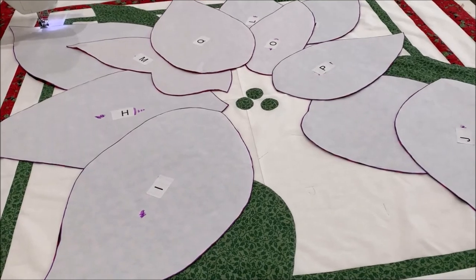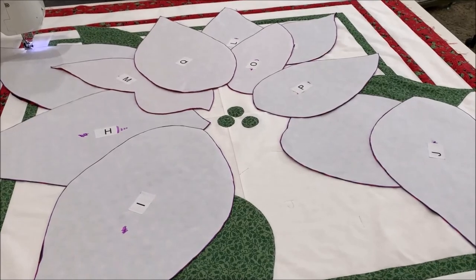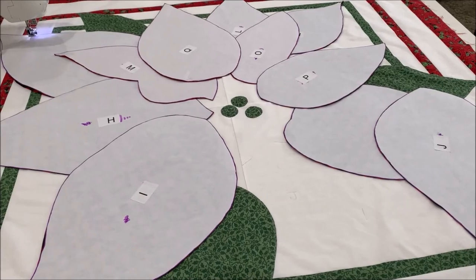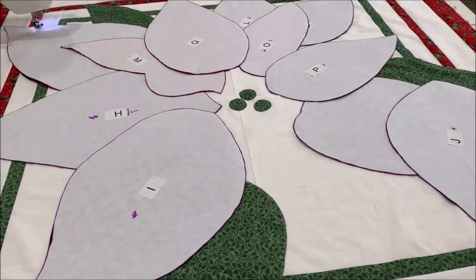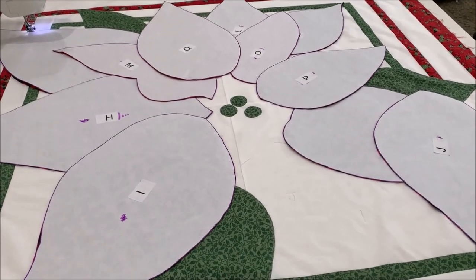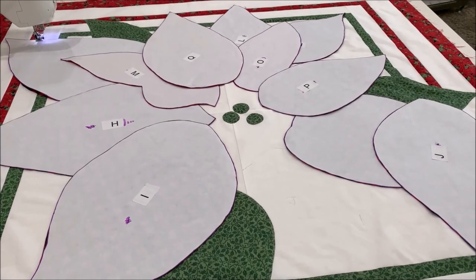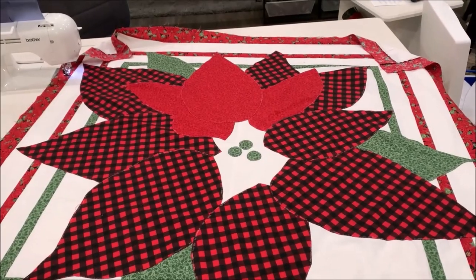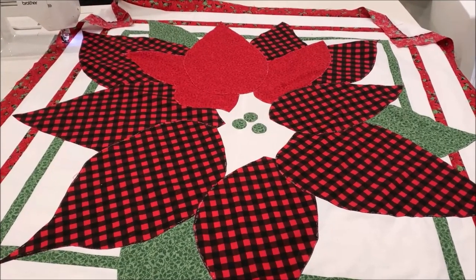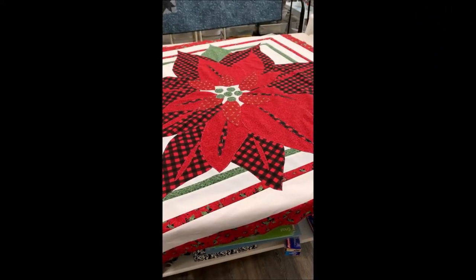You may or may not need to cut away the background on that one — you can use your judgment to see whether you think it's necessary. There's still another round of petals that need to go on, but they're fairly small, so you can decide whether you want to cut behind those ones or not. But basically that's just how you do it. I'm finished step two and on to step three. Step three done, on to step four. And step four is done.